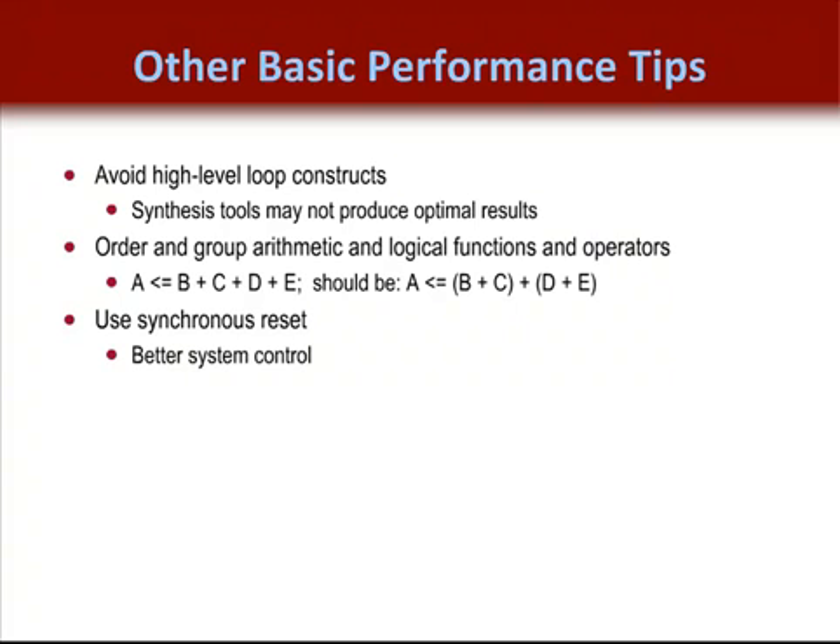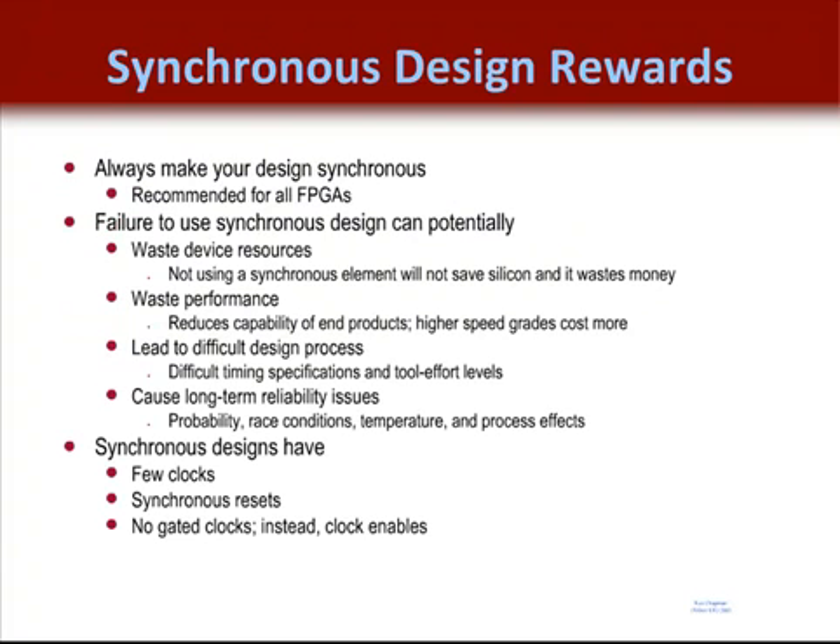Use synchronous resets whenever possible. Not only is this good for circuit reliability in all FPGAs, but it enables efficient mapping to the FPGA architecture. Synchronous design works best for numerous reasons, most of which are explained in more detail in the synchronous design module as part of the essentials course. The most significant reason is that your design can fail if it maps to a different speed grade, device family, or product, leading to a great deal of insecurity about the reliability of the design.